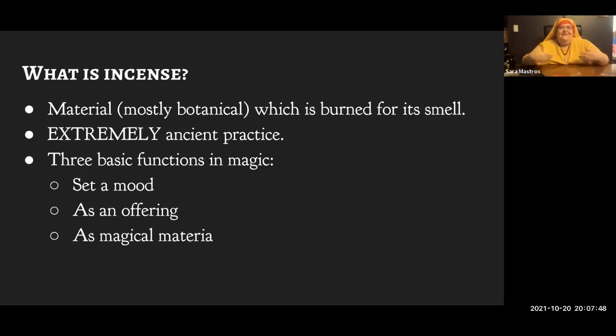Incense, simply put, is stuff you burn because of the way it smells. Most but not all incenses are botanical — made out of plants. The burning of incense is extremely ancient, though it's hard to know exactly when it started. If we find a ball of resin at a Paleolithic site, it's hard to know what they were using it for, since plants used for incense are also good for medicine, and pine resin makes an excellent glue. But as soon as we find stones we can identify as altars, they are covered in soot and resin from incenses.